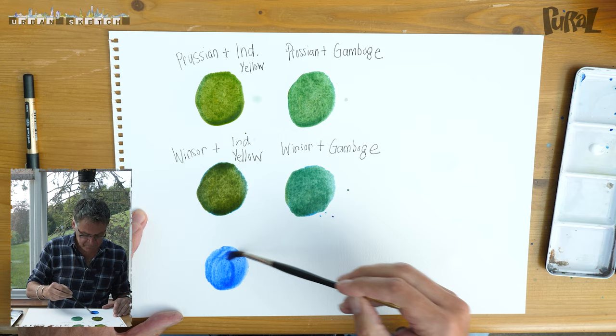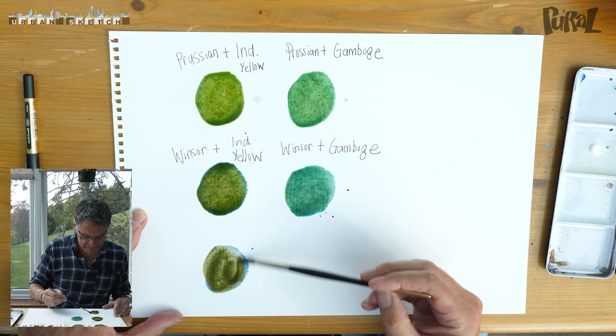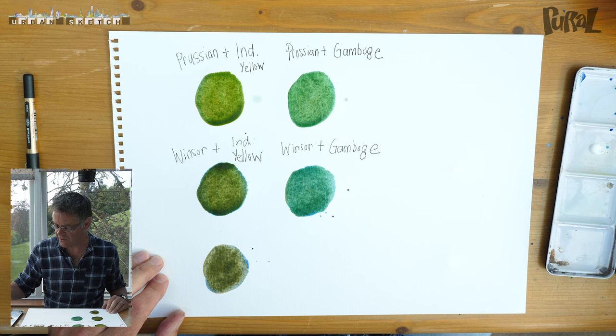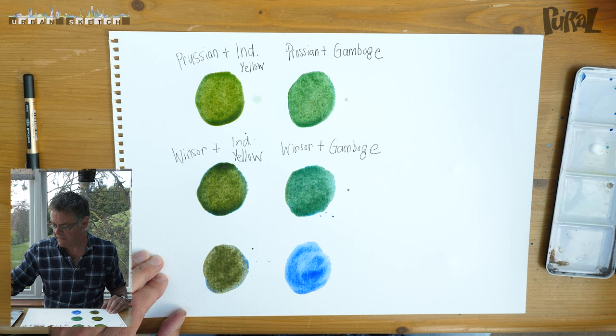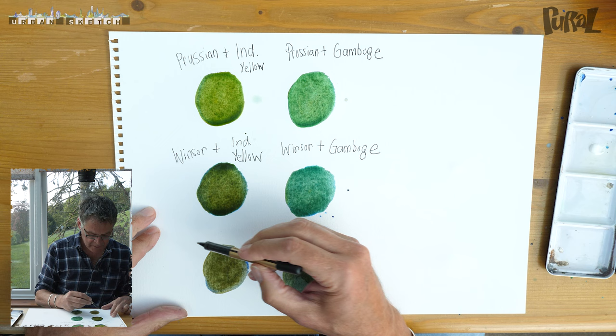Next one we have got ultramarine blue mixed with Indian yellow. Look at the difference in that one — completely different. It's a very earthy green, gorgeous, wonderful for foliage. Next one is ultramarine blue again mixed with gamboge. Look at that — completely different. I feel like I should be working for B&Q here creating all these color charts for decorating.